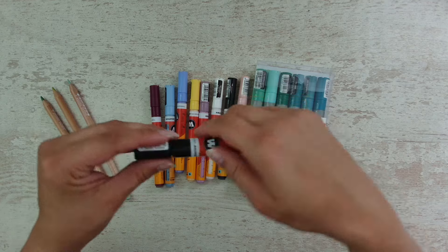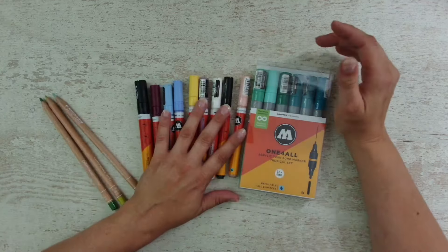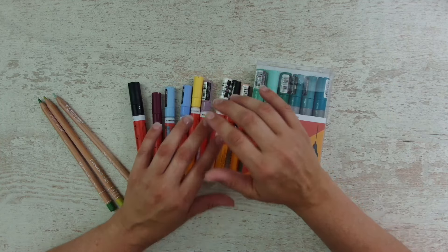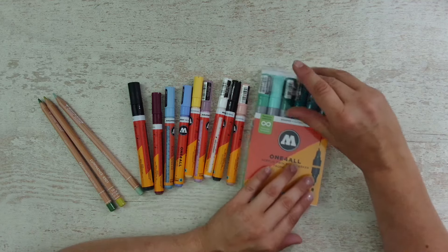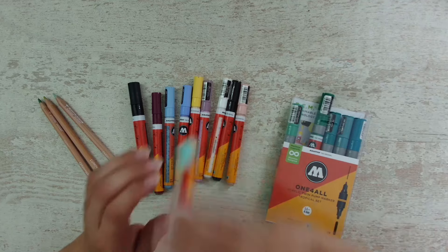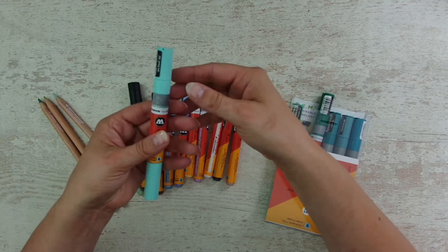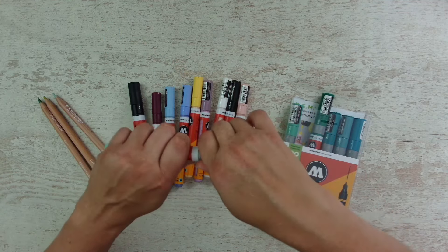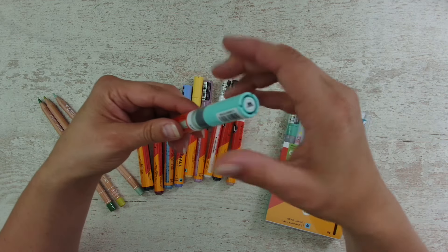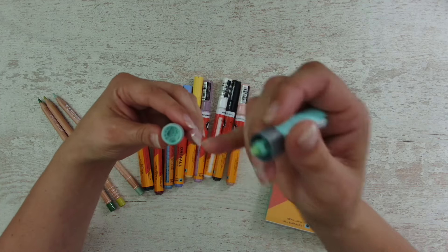They have some nice extra features that Posca's don't have. Besides having a lot of different nibs, you can swap out and replace the nibs. But you also can refill them. If you've used up your whole marker, you can refill it with a refill bottle and it's so easy. You simply screw off the refill extender that some of them come directly with, and fill your ink in the barrel.